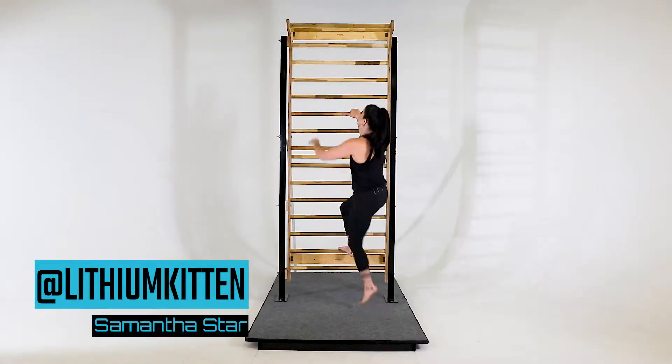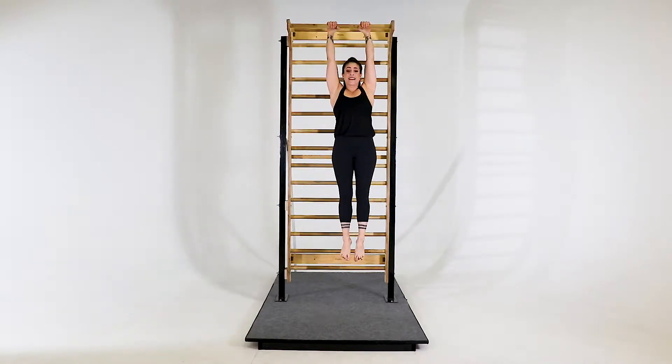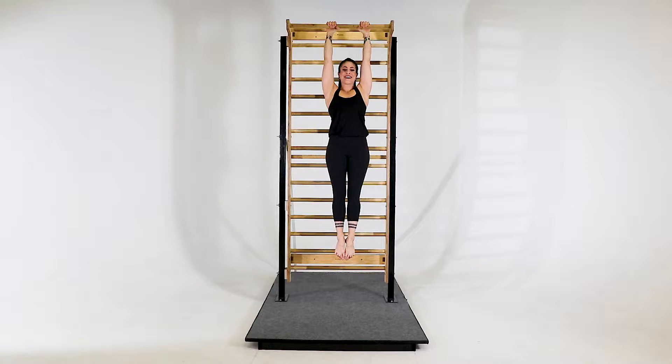Let's talk about passive and active hanging. You can climb up your stall bar and grip on. Passive hanging is when you release all the way. Active hanging is when you pull and find your neck.